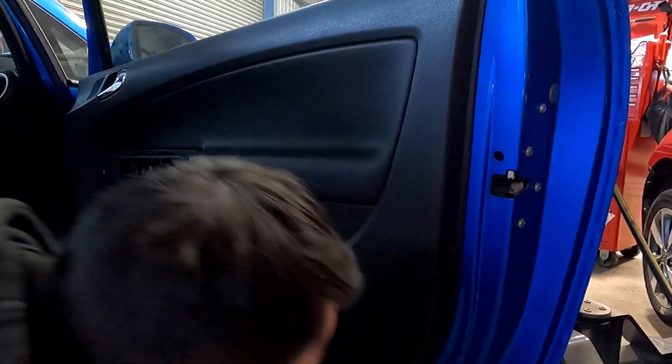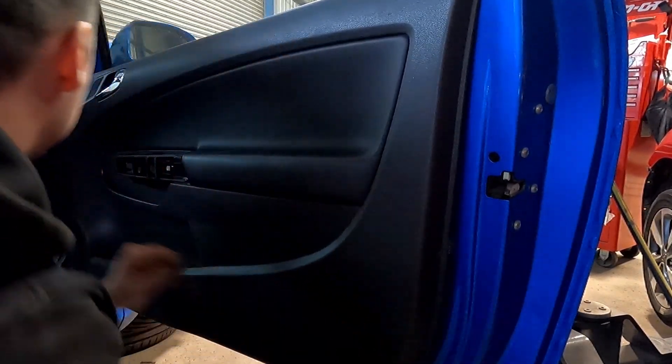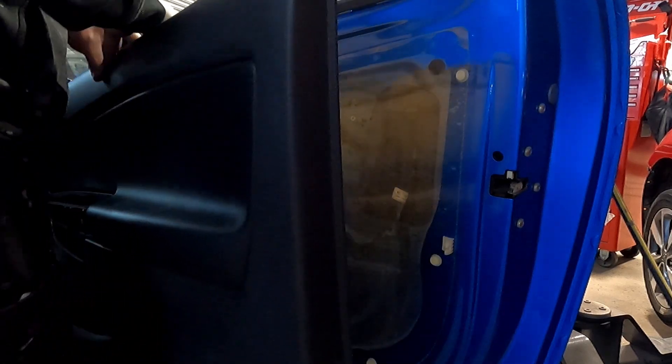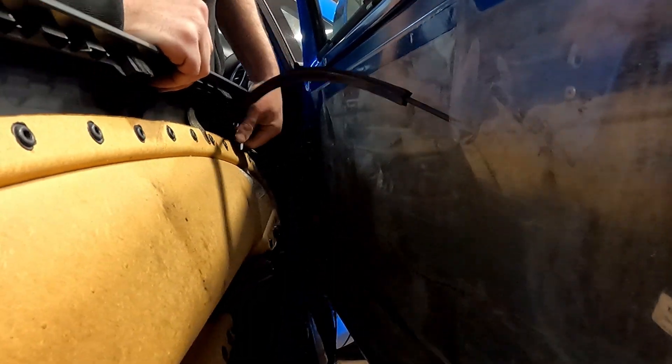Just put the camera back here for a second — you just want to pop your trim tool in one of the corners. As you can tell, someone's been in here before and wired in different speakers and stuff, so I've got to tidy all that up.